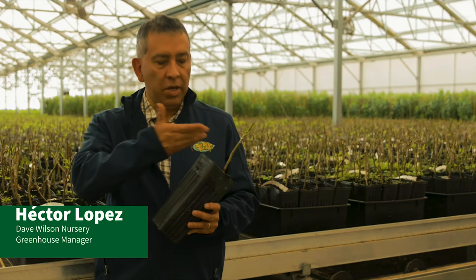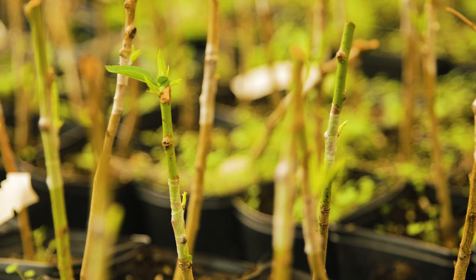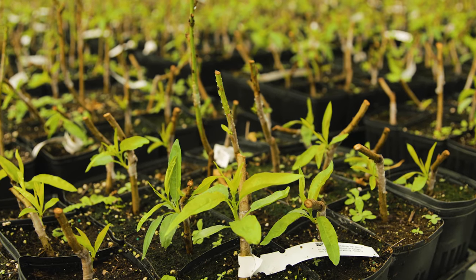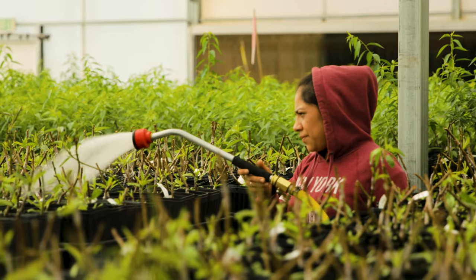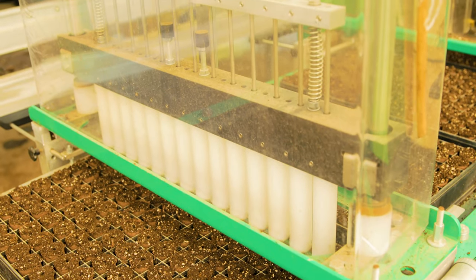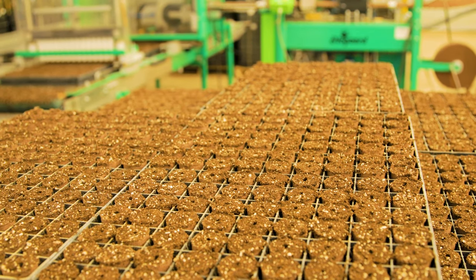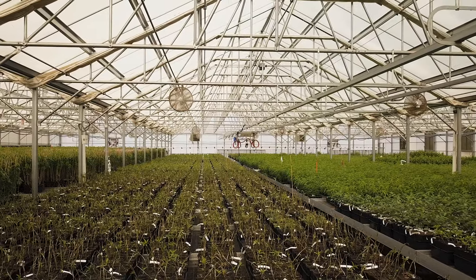We start with the rootstock, which is this portion here, and this is popping right now. We always check the roots on the trees so we can see that it has good quality. This takes a lot of steps — we have a lot of density in a small area. We can grow the plants all year round, and we have a controlled environment that makes the plants grow happier. There's a lot of technology involved, including horizontal fans, fans on the side walls, and cooling paths on every side.